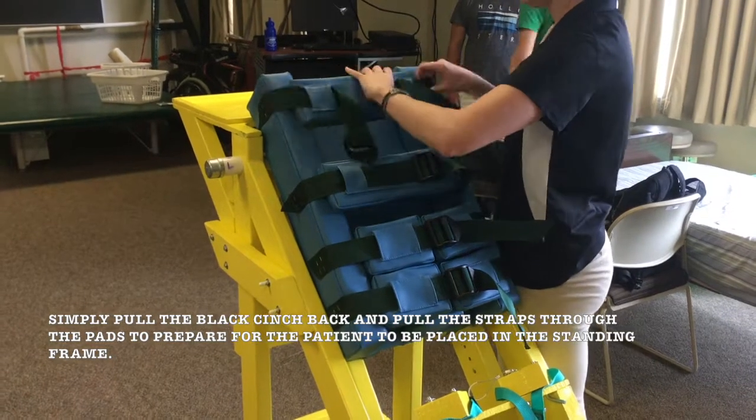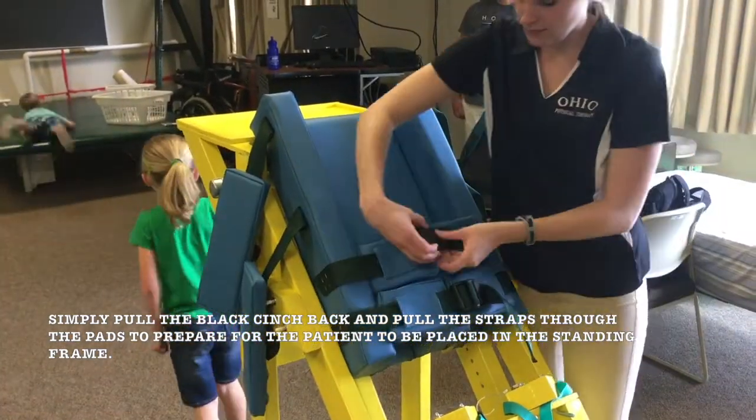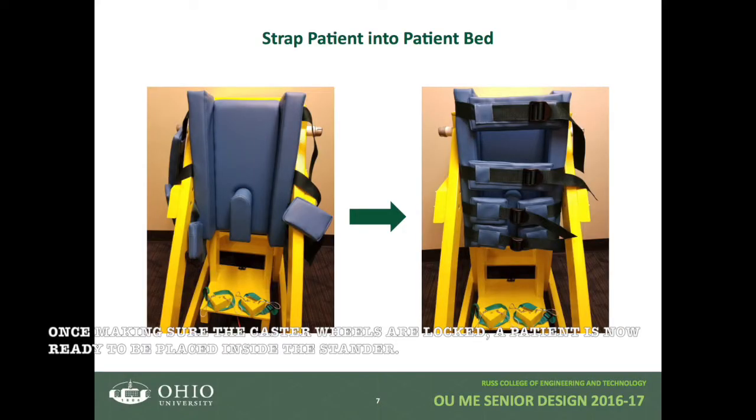Next, open the straps for the patient support bed. To undo the straps, simply pull the black cinch strap back and pull the straps through the pads to prepare for the patient to be placed in the standing frame. Once making sure that the caster wheels are locked, the patient is now ready to be placed inside the stander.